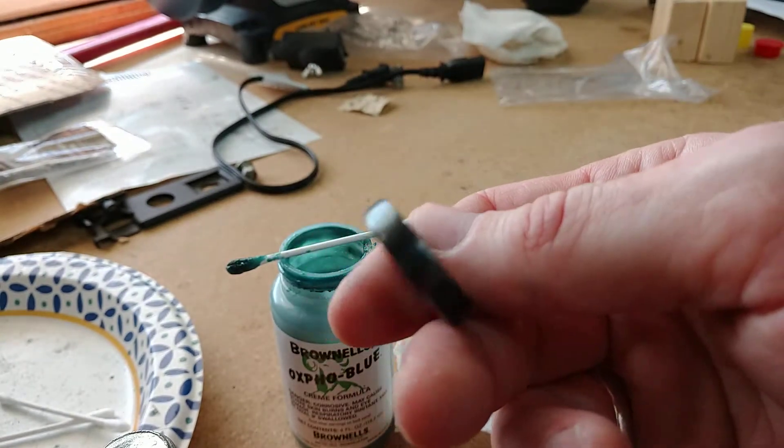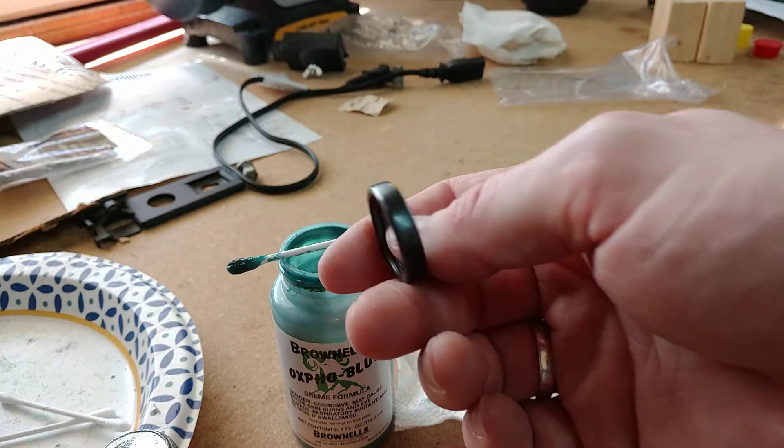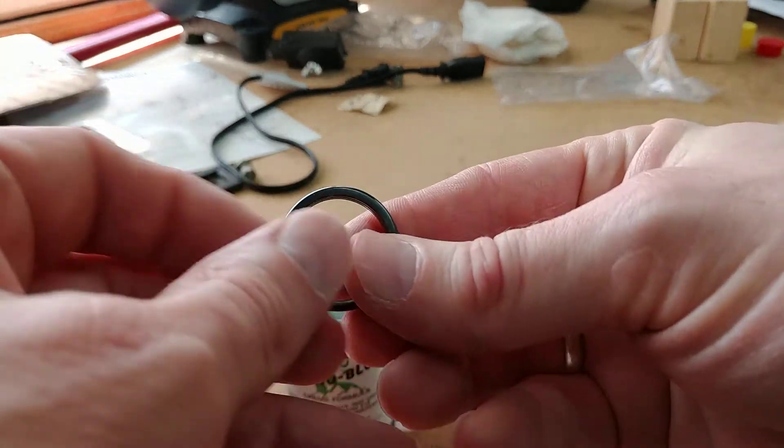Don't use zinc coated, because when you anneal it, it will make all kinds of bad, poisonous stuff in the air. I did that by accident once — oh man, I was sick.